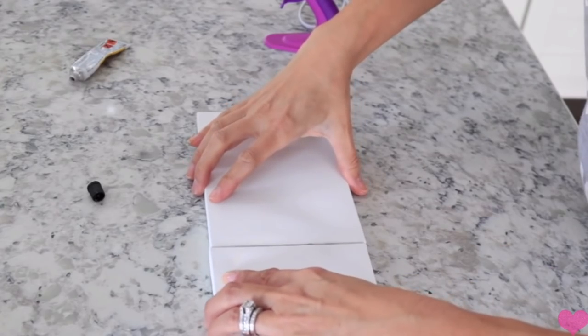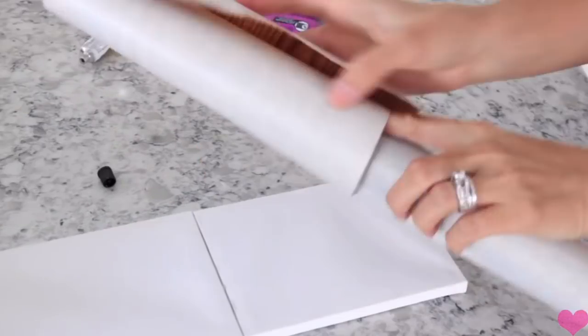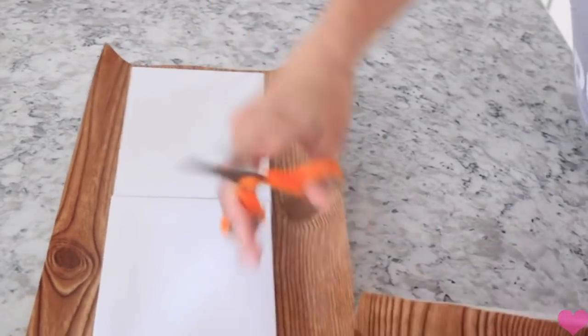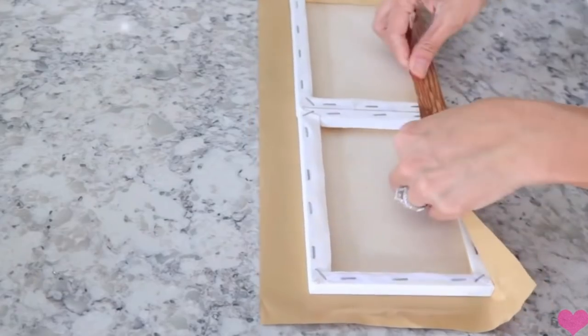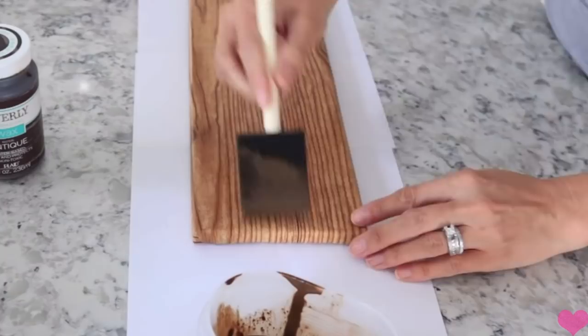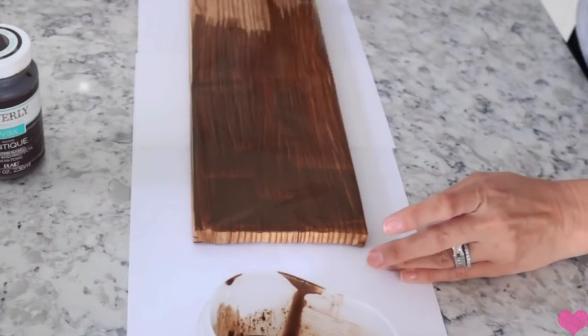Number five is this cute little miniature windmill home sign. I found something similar online and thought I could recreate it. The first thing I did was take two little five by seven canvases from Dollar Tree and just glued them together. Then I'm going to take that same contact paper and cover the canvases with it. Then I'm taking that Waverly Antique paint again, mixing it with water to make it kind of like a stain, and painting the whole entire thing with that.